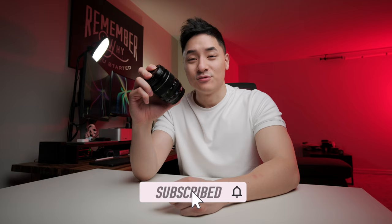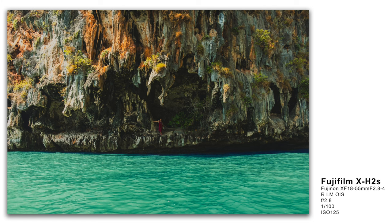So this is a Fujifilm Fujinon XF 18-55mm f/2.8-f/4 RLM OIS. This lens actually came out back in 2012 and it's the kit lens that you can get with all your interchangeable Fujifilm cameras. And till this day, I still think that this is a pretty underrated lens.